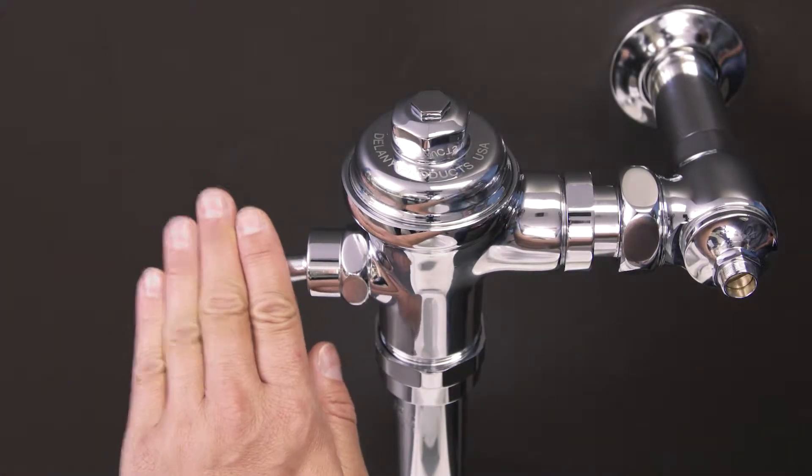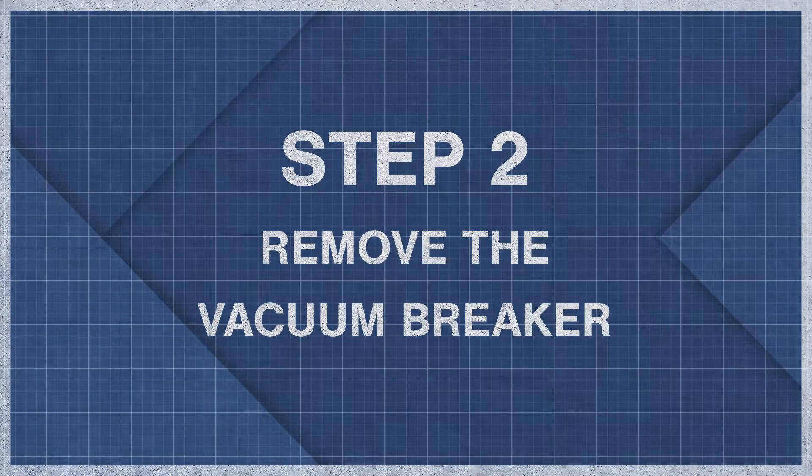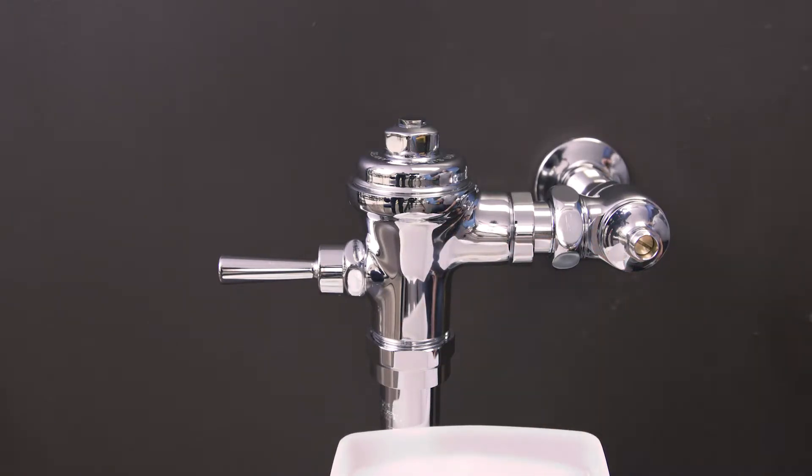Next, hold down the handle to remove any remaining water. Place a bucket underneath to catch any water that might spill.